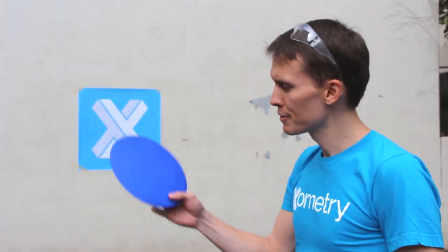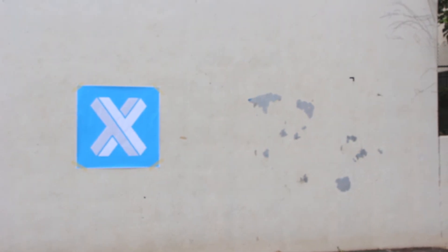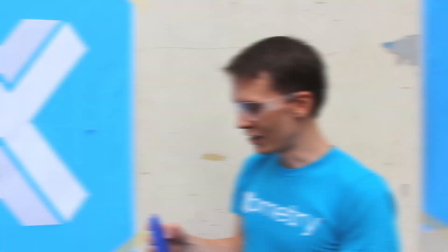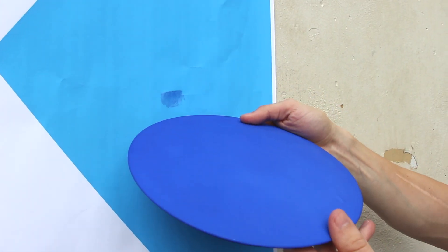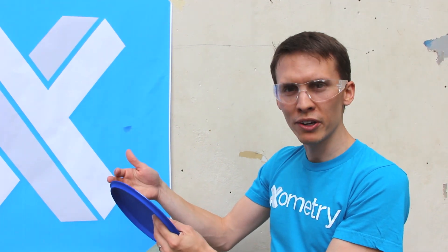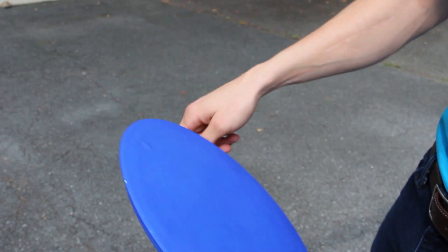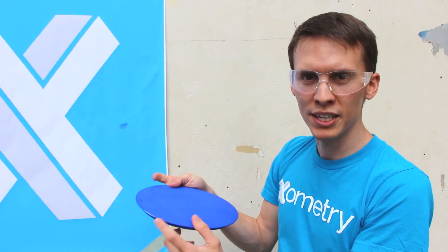All right, so we have our three discs here in different materials and we're going to throw them against this handball court wall and see what happens. First off, we're going to try our SLS nylon dyed blue. That went really well for the nylon. You can actually see the point of impact — there's a transfer of dye that happened. Dye only penetrates about a quarter millimeter into the part, so this isn't unexpected. The tiny chips on the side likely came from when it bounced and hit the rough asphalt, but from an impact resistance standpoint, nylon really stood up.